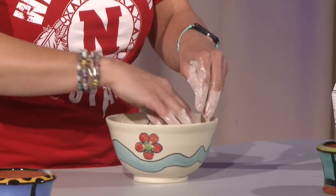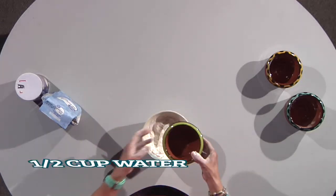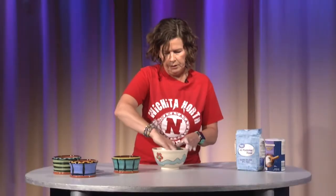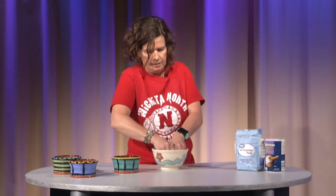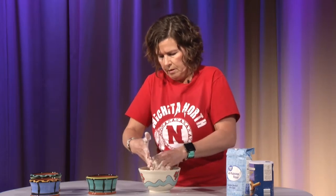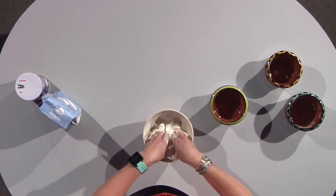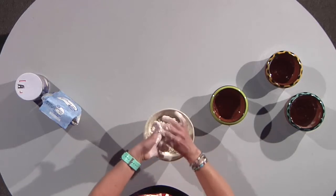Once you have those mixed, we're ready to slowly add the water in. It gets a little messy, but that's the fun part. So we're going to take our water and just add a little bit at a time. Your hands are going to get really gooey, but you just got to keep mixing. This would be a great project for older siblings to do with younger siblings — little kids love to get their hands dirty. Once you see it kind of start to crumble like that, you know you're ready to add some more water.